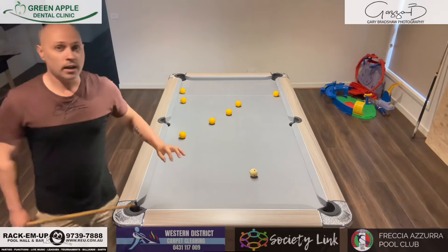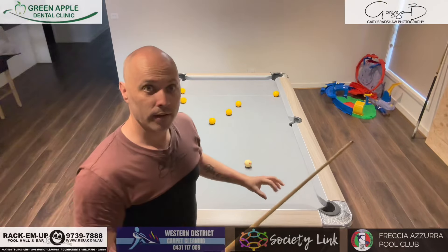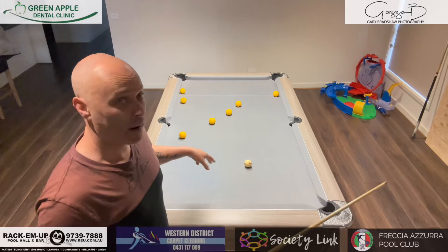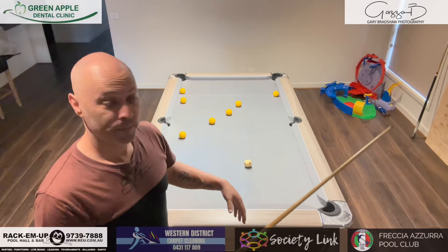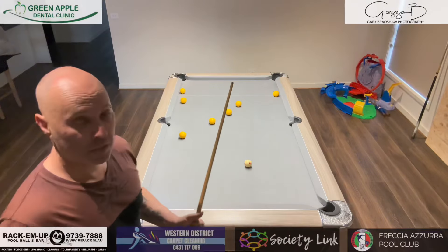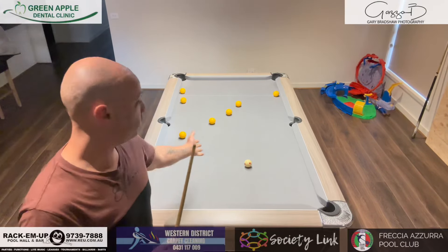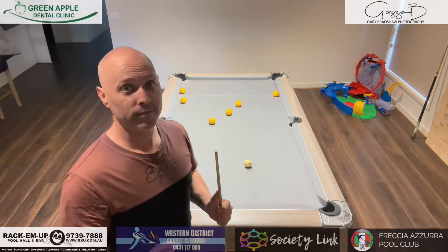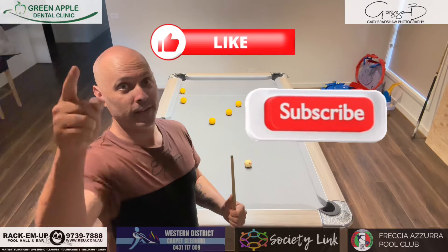And a winner! So you can see, I had a plan at the start — it slightly went adrift. We managed to work out another out and I made it. So again, things don't always go to plan as you see, but as long as you have a plan, you can learn from it. Please like and subscribe — see you on the next one.